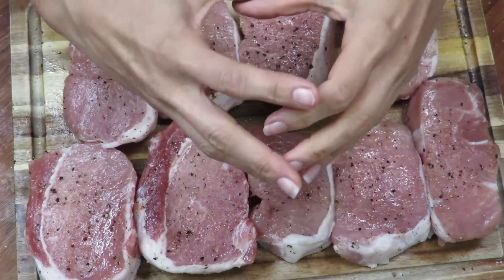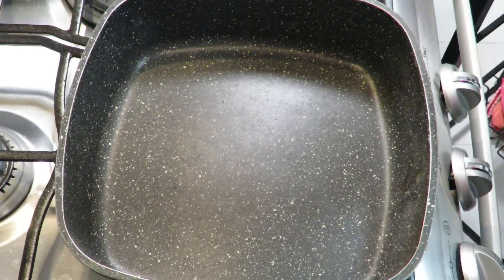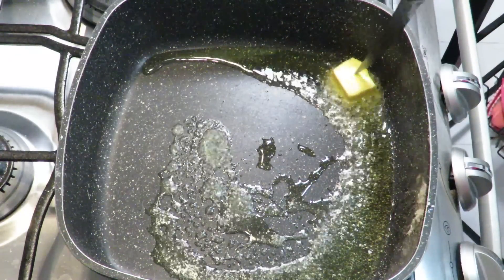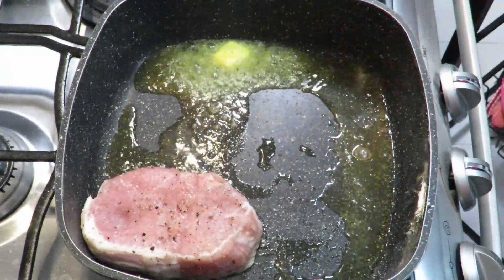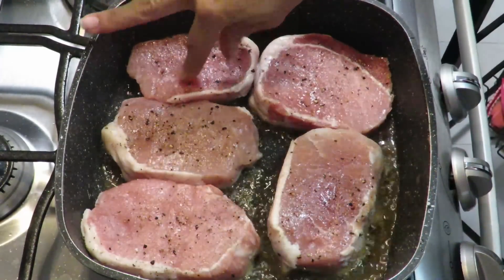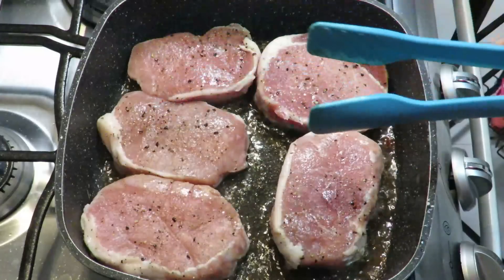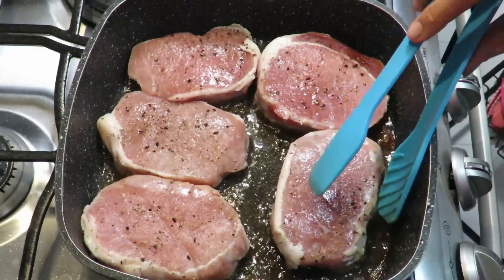Now that they're seasoned with salt and pepper - if you have a large whole loin, you'll season it all at once. What are we going to do? In a pan we're going to add olive oil and butter, and we're going to sear our medallions.